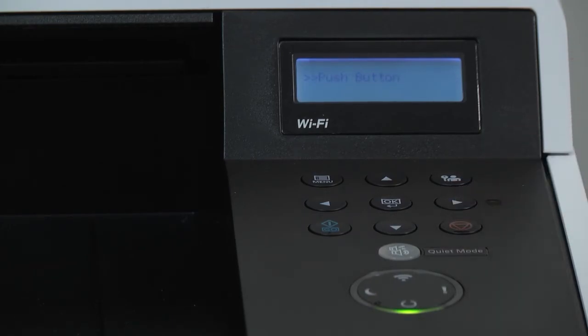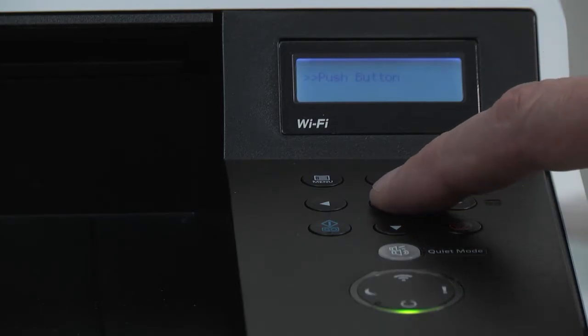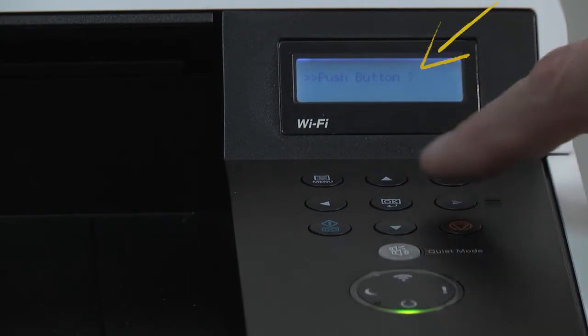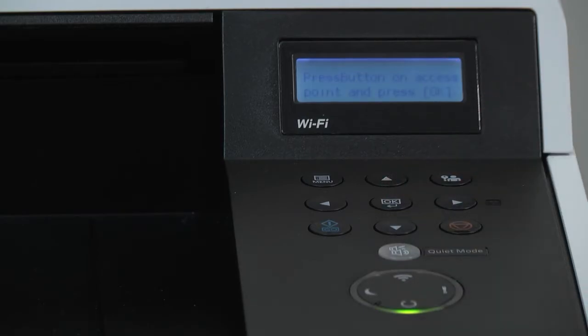When the display says Push Button, this is the procedure name for the wireless setup. Press OK. You'll have a question mark appear — press OK again. The display will say press button on access point, meaning we must enable the router and printer to talk to each other for settings.